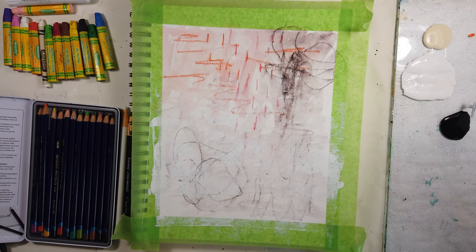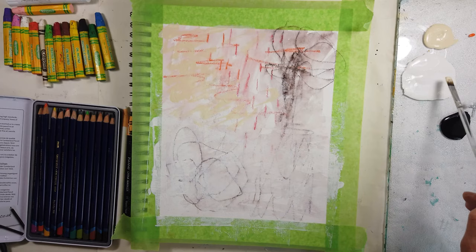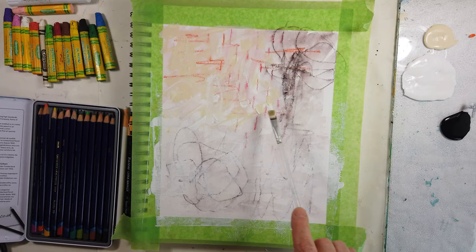And here I'm going horizontal and vertical with my prayer, just trying to get some interesting marks going. And that's the Titan Buff — that is a Golden product. Can't wait to go get some new supplies.